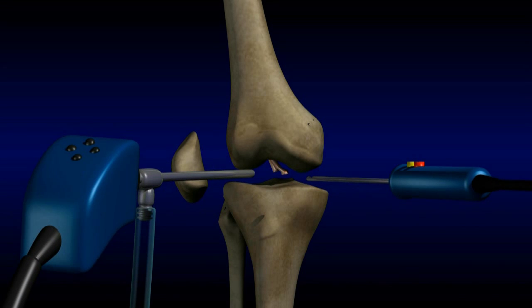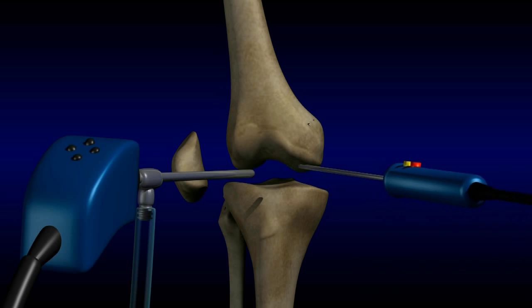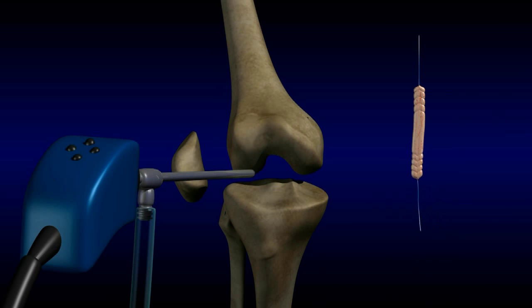ACL reconstruction is done through a scope. A camera is introduced through a small hole into the knee joint, and the torn ACL is visualized and removed. A graft is prepared to replace the torn ACL; it may be harvested from one of the patient's tendons, or it may be a cadaver graft.